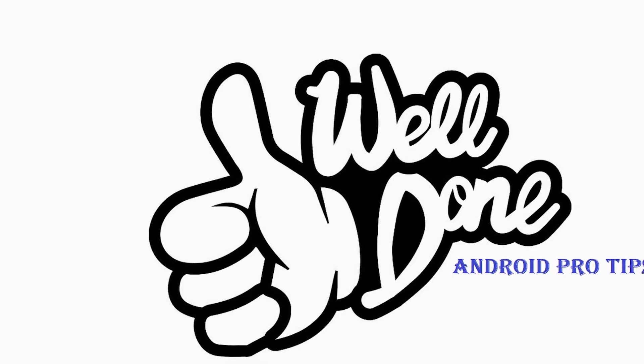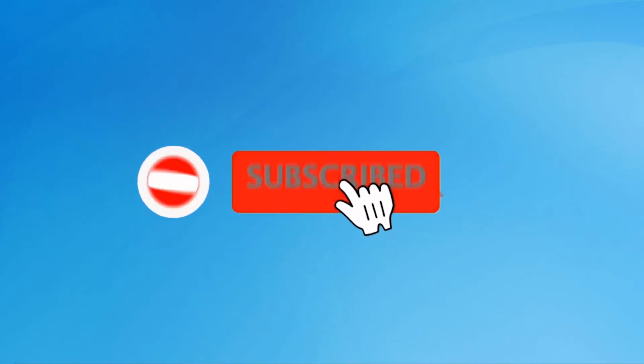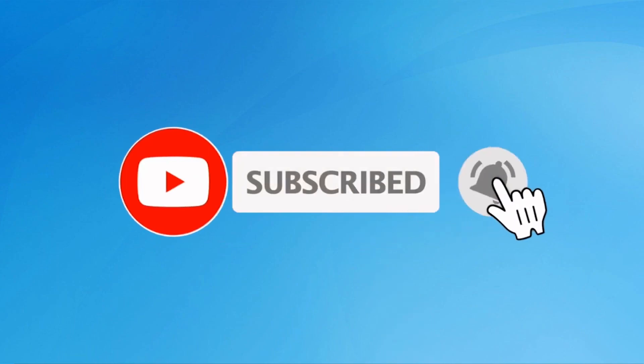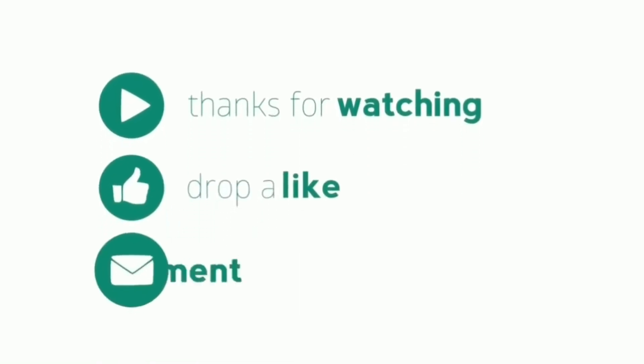Well done! You have successfully reset your mobile. Subscribe to our YouTube channel and press the bell icon to get notifications. Thank you for watching — please like, share, and comment.